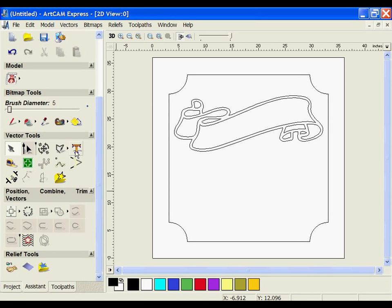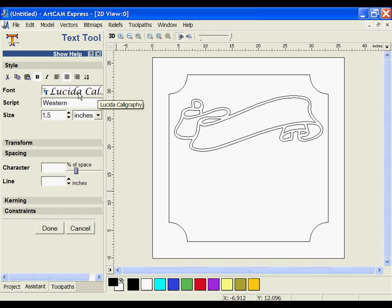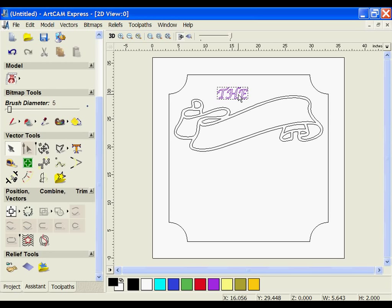Next, I'm going to create some text. I'm going to use my text tool with a calligraphy font, which gets pulled up from my fonts folder. Express will pick up any fonts you have installed on your computer. I'm going to start by setting the sizing to 2 and type the word 'the', then move it into position in the top left side of the banner.